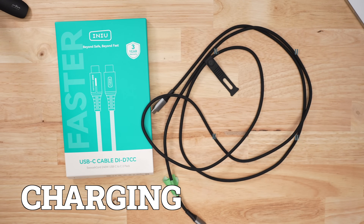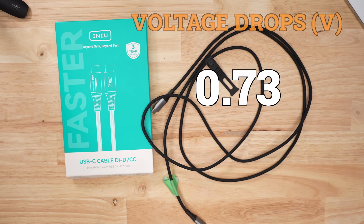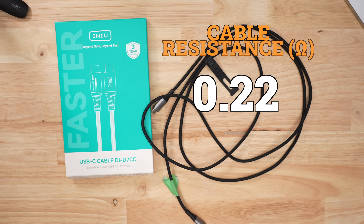When it comes to charging performance, I had a hard time hitting 100 watts consistently. The average voltage drop for all my charge tests was 0.73 volts, which is not great. Cable resistance was also a bit higher at 0.22 ohms.